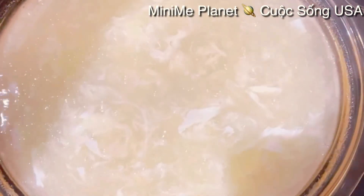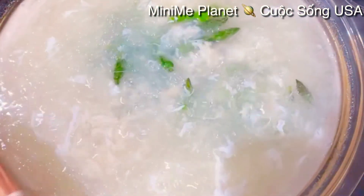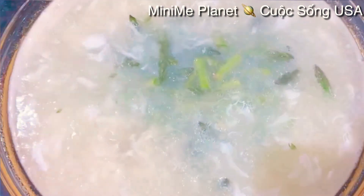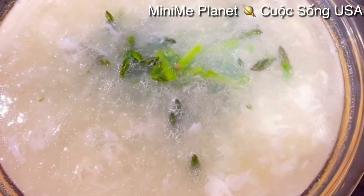Cái măng tây này các bạn cho vào xong mình tắt bếp liền - đừng có để cho nó chín quá nó sẽ không có ngon. Giờ này Kimberly đã tắt bếp rồi và mình cho cái măng tây vào sau cùng hết. Măng tây này ăn nó còn hơi giòn giòn mới ngon.